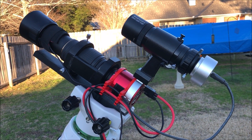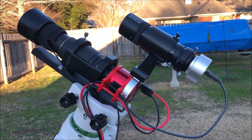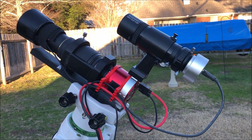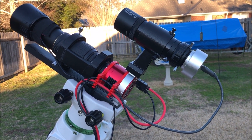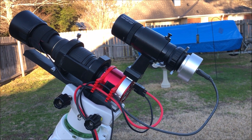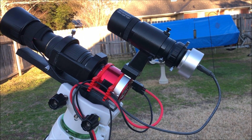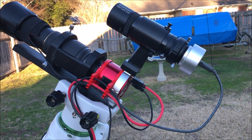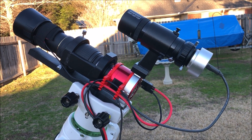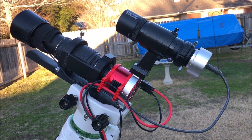I've used the camera before on my Skywatcher 6-inch Quattro Newtonian — it's a good camera. I should add that the adapter to receive the camera lens works for specific ZWO cameras. I have a 294MC Pro and this 533MC Pro, and it works for both of those. If I ever want to use my Canon camera lenses, I'll have to get another adapter for that.